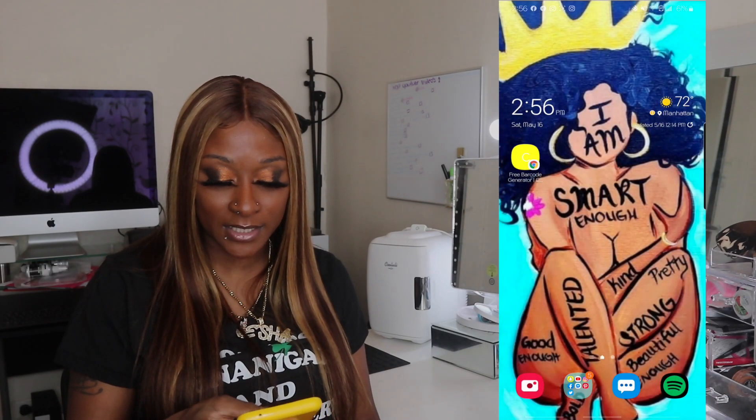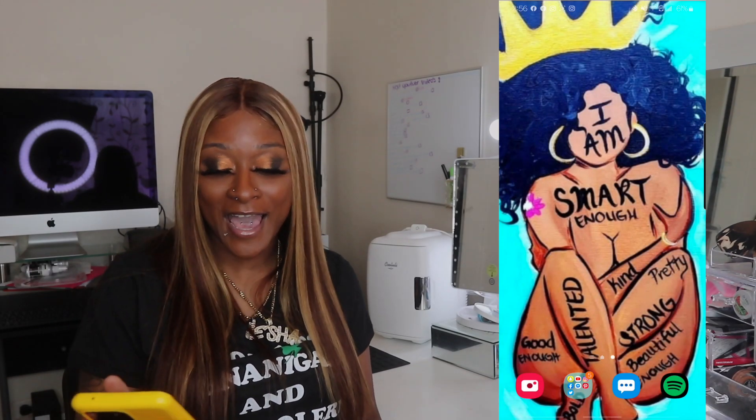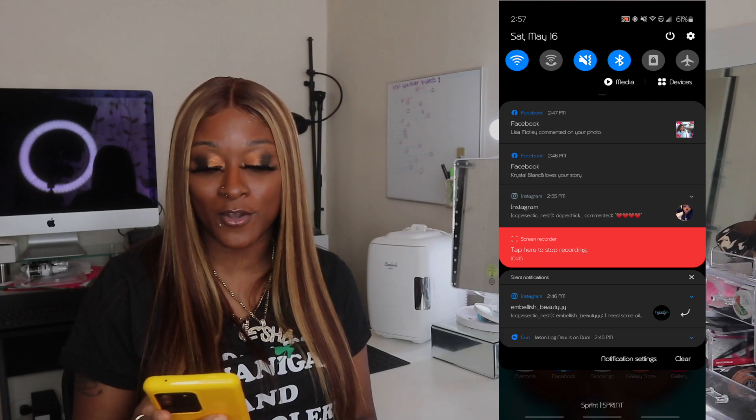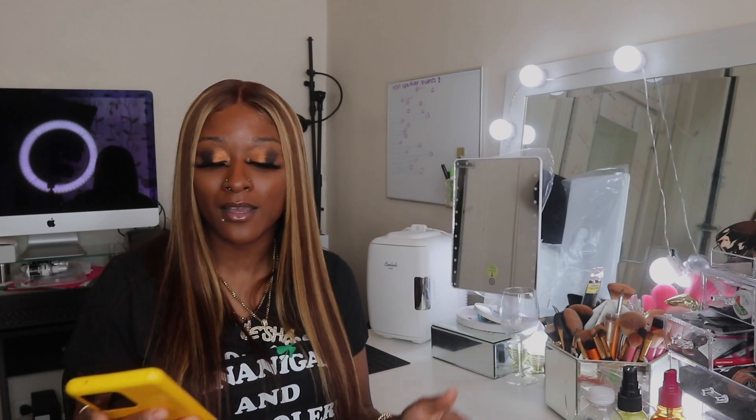And that basically is it for my phone. I don't have anything crazy on there, but that is my phone. I wanna thank you guys for watching and tuning in. Drop a comment below, drop a like. I know it's pretty boring, nothing crazy, but thank you guys for watching. I will see you guys in my next video. Bye!